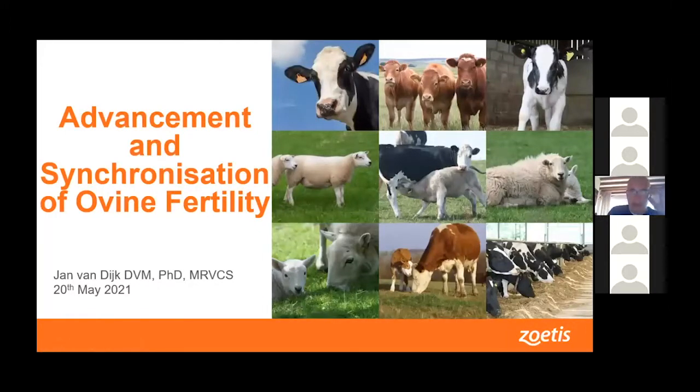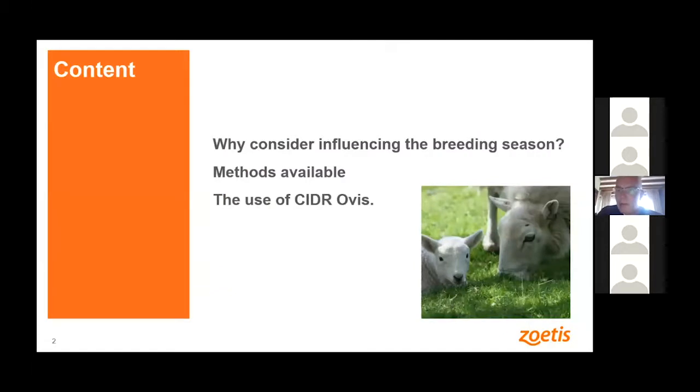My name is Jan van Dijk. I'm a vet, a Zoetis Veterinary Consultant, working for Zoetis. I live just outside of Chester, so I'm not too far off the road. I was asked to say a few things — to introduce your discussion evening on how we can advance ovine fertility. I've got a relatively short presentation, so I won't keep you for very long.